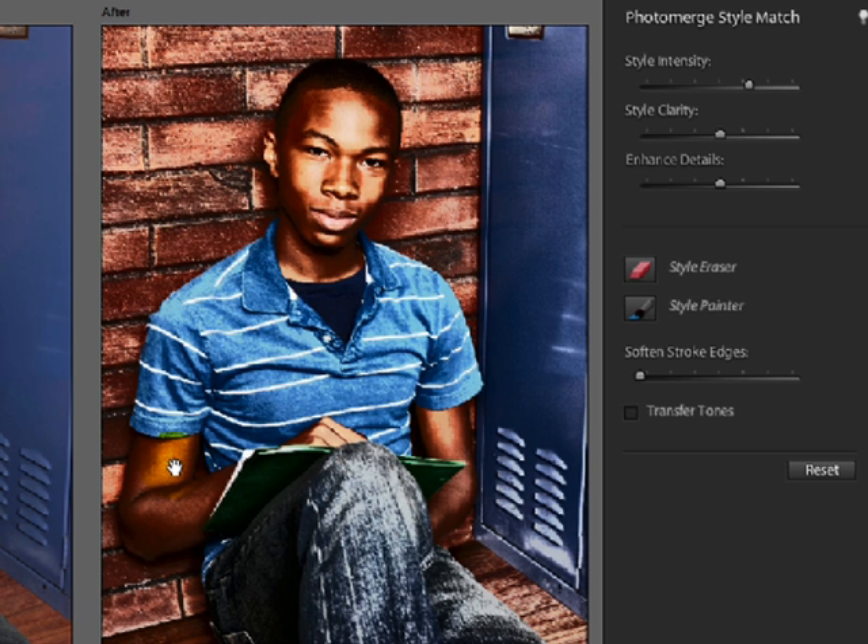To erase some of the style effect in selected areas — like maybe right over his face — click on the Style Eraser tool. If you just click and drag with the brush, you can see it will take you right back to the original photo.